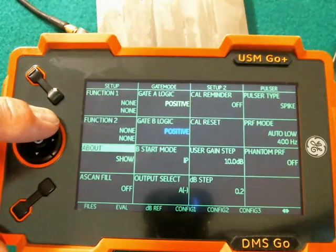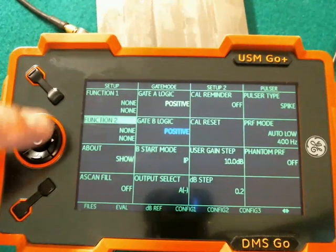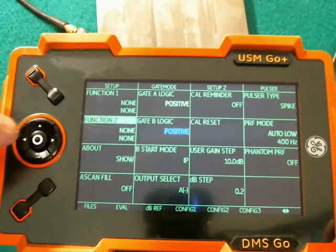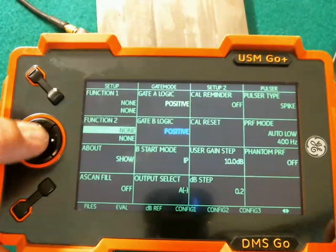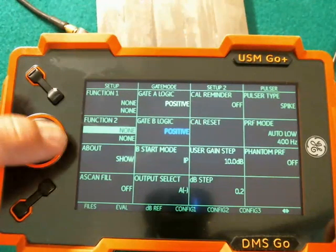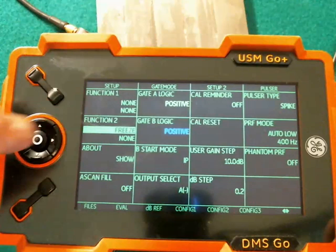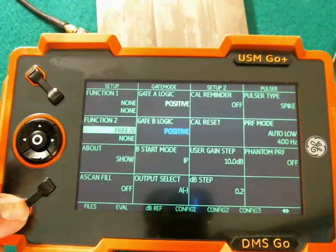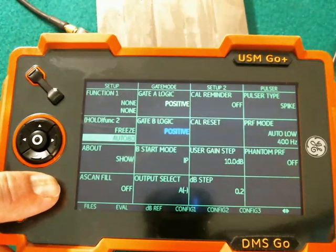The first part of the function key is what happens when you give the key a quick pop. The second line is what happens when you do a long hold. You can program these functions by hitting the center stick, scrolling through the list of actions. We're going to program the quick pop on Function 2 to be Freeze, and then we can use the rocker key down here to select a function for the long hold.